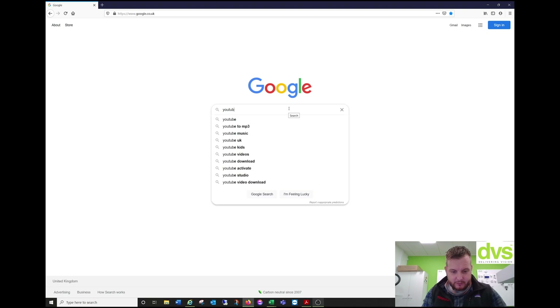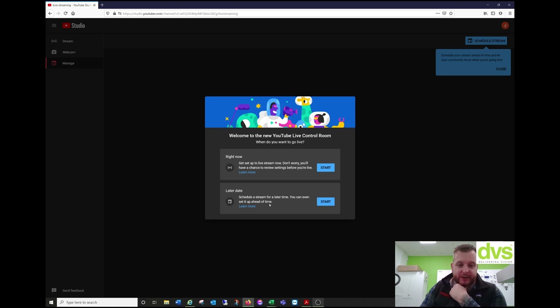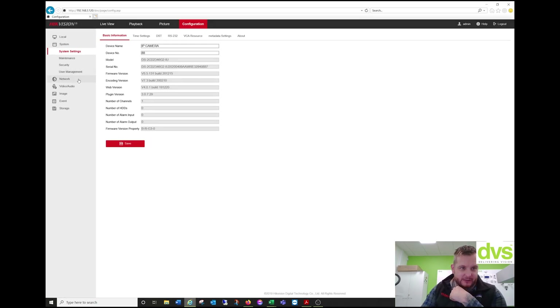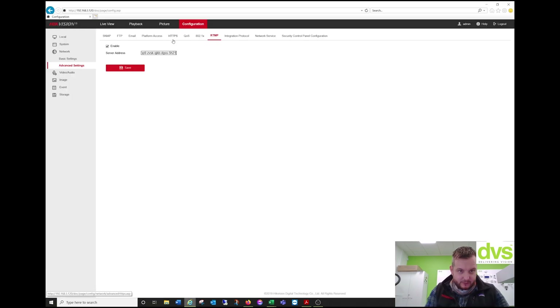We're going to log into YouTube quickly using my account, just to show you the process. Go to Create, Go Live, right now, and select Streaming Software. We copy the stream URL first, open up the camera, go to Network, RTMP, delete the existing entry, paste that URL in with a forward slash, and then copy the streaming key and paste that in as well. Now click Save.